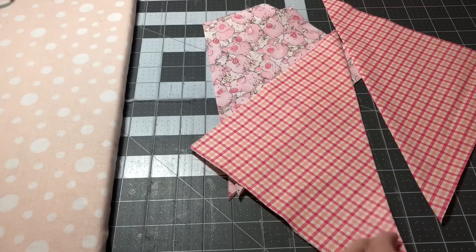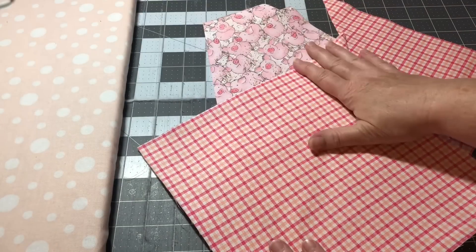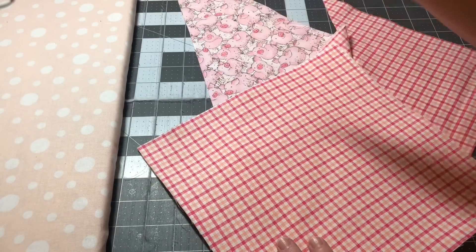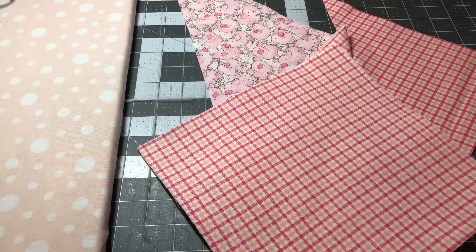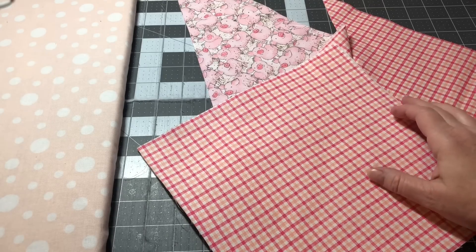Hey y'all, this is Dana, welcome to my channel. I am back with my next craft fair idea — we're going to be making kitchen hot pads. I made these probably when I first started my channel over a year ago. I bring these back to my craft fairs every year because they sell.